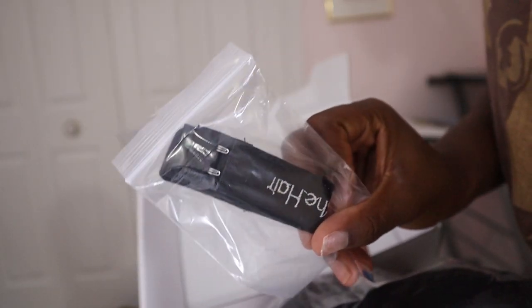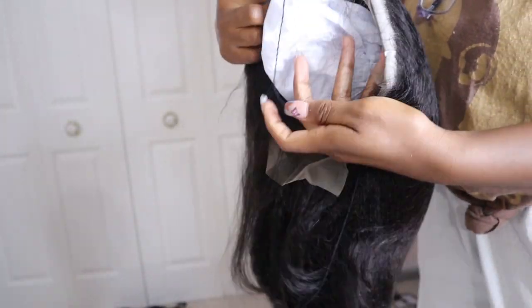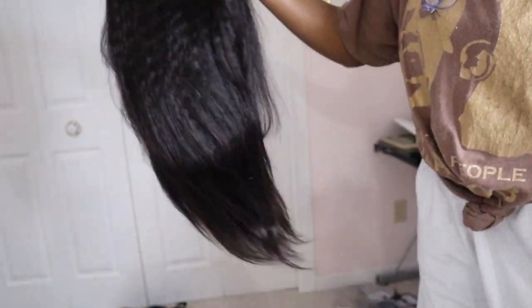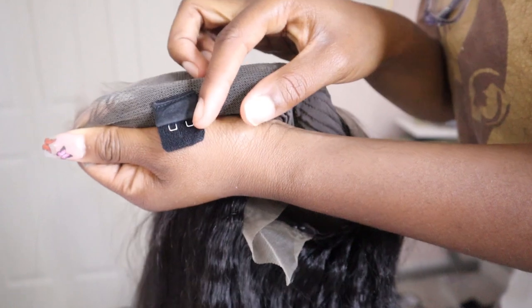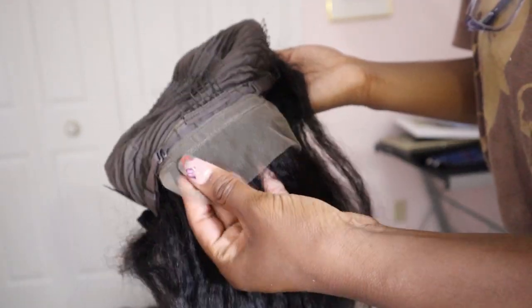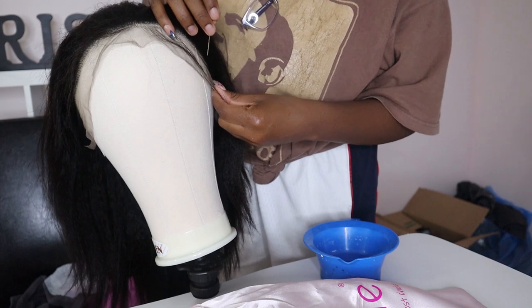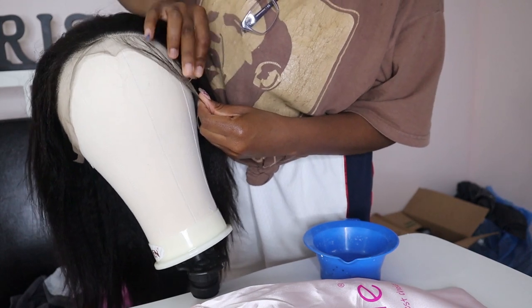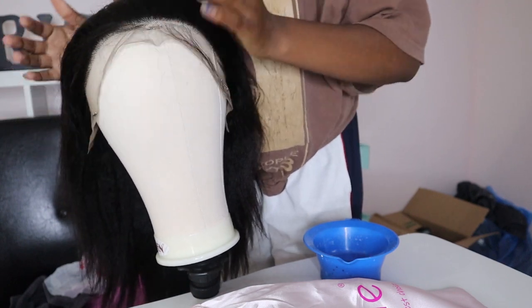Inside the box, separate from the duster bag, came the wig and also the new adjustable bra strap-type elastic bands. I'm not really a big fan of that, but it's cool they included it. Here's me unwrapping the wig — it was made really well. It was cool that they actually put the adjustable bra strap in the wig already, because I always have trouble placing those. I prefer regular elastic, but still cool. The mannequin head was new so I was super excited — I pinned the wig to the head and it came with the pins. I'll have that link down below from Amazon.